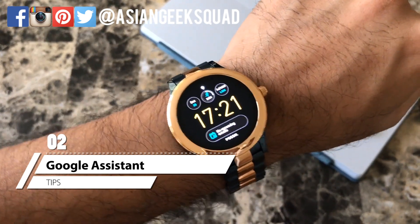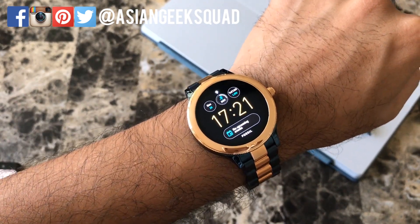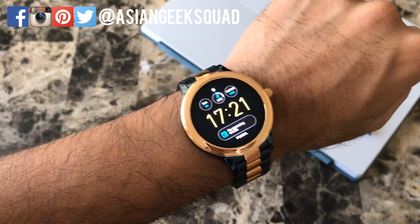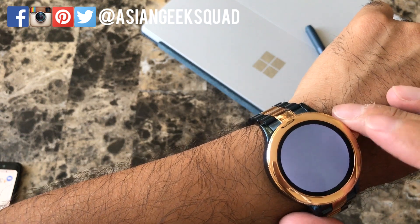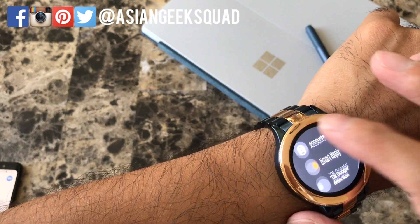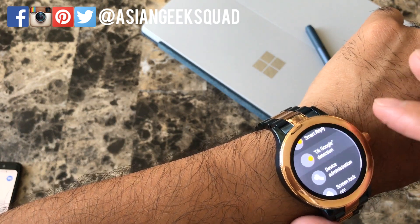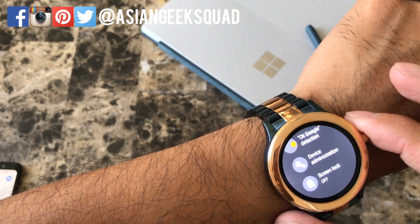The next tip is OK Google. I love having that on my phone, but it's also a cool feature to have on your smartwatch. To turn it on, go to Settings, click Personalization, scroll down, and tap on OK Google Detection. That will go ahead and turn on that feature.